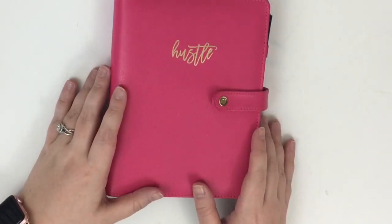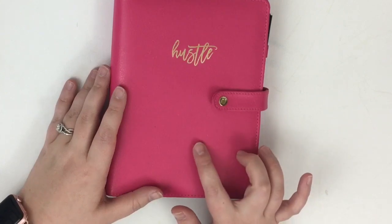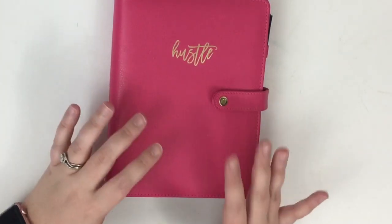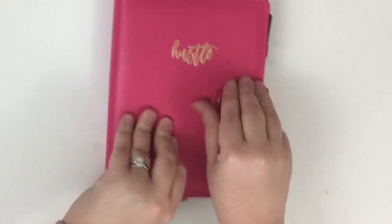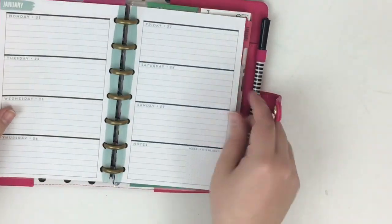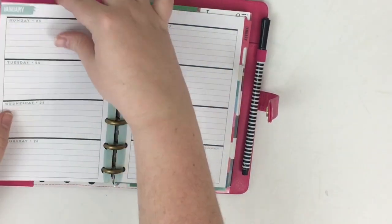Hey guys, it's Heather from Kello Plan. I'm here today planning in my mini Happy Planner. I use this planner as my on-the-go planner - it stays in my purse and it's really for errands and things like that. Today I'm going to be planning for the last week in January, January 23rd through the 29th.